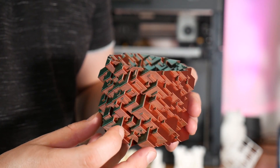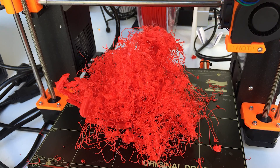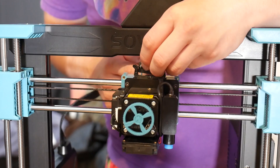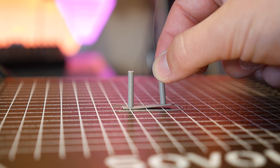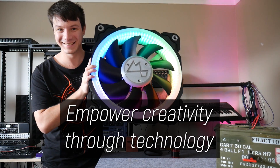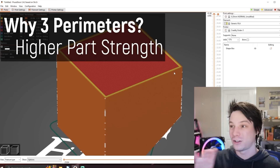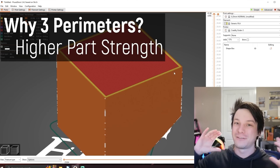3D printing can be amazing, but it can also be incredibly frustrating. And I should know — I got my first 3D printer over 10 years ago and I've been trying, failing and learning ever since. My name is Angus and here on Maker's Muse it's my aim to empower your creativity through technology, and I have hundreds of videos worth of tutorials and guides dedicated just to that.